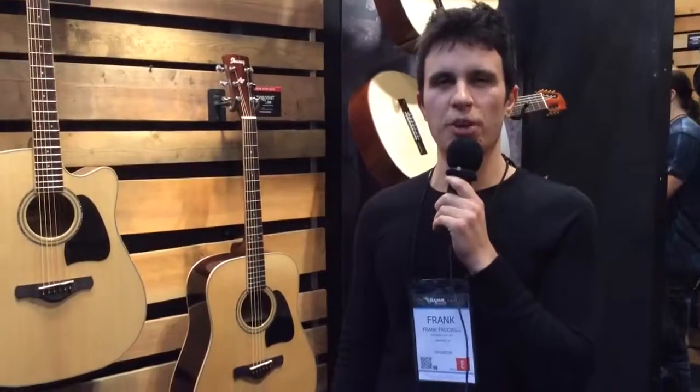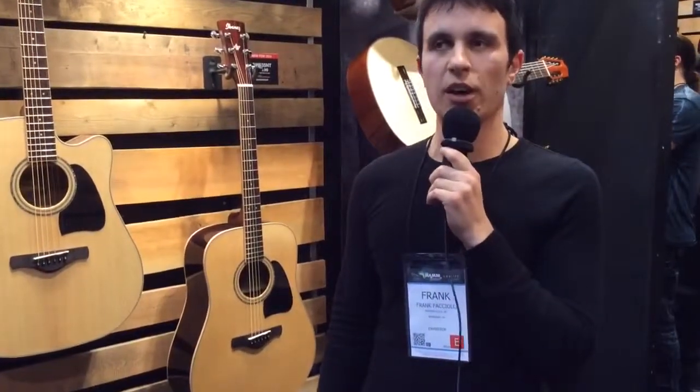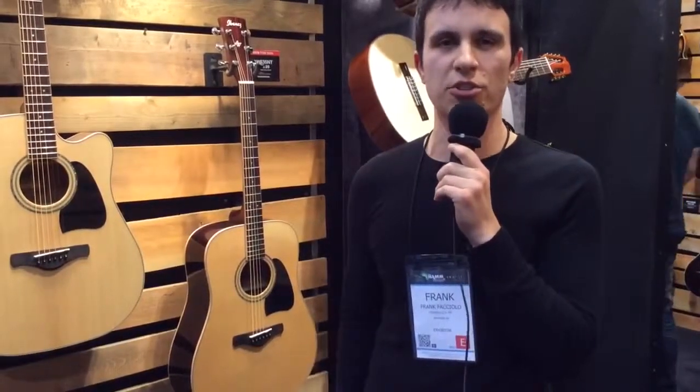Both sound extremely good — they're really smooth and fast and easy to play. These will be shipping in mid-February, and I strongly suggest you go check them out.